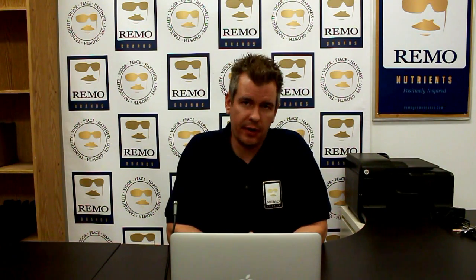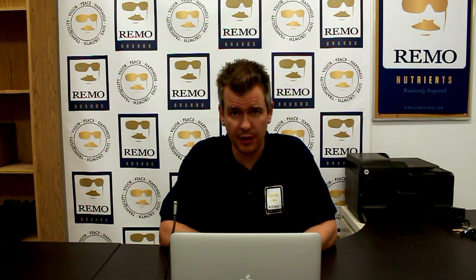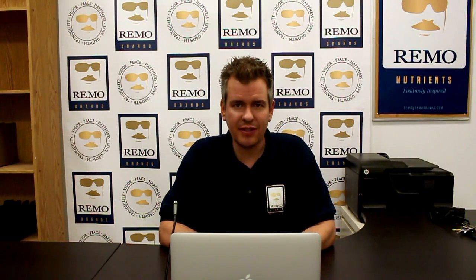Hi guys and gals, it's Joel here from the Remo Nutrients R&D Lab, and today we're going to be talking about beneficial bacteria. We've had a lot of people ask us why we didn't come out with a beneficial bacteria product, and the simple answer is it's too easy to make it yourself. We use a worm compost tea to harvest our beneficial bacteria, which we use in our own home gardens. In this episode I'm going to show you how to make an inexpensive worm composter, as well as an off-the-shelf model I use at home.